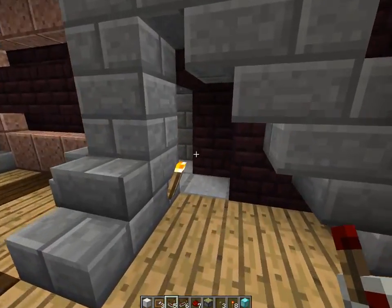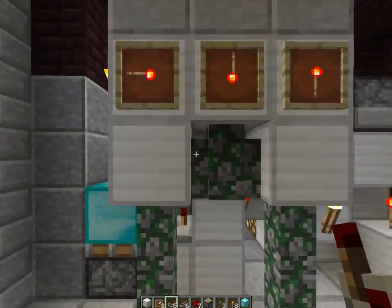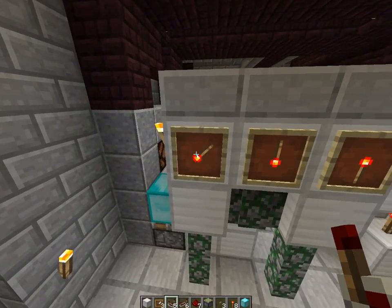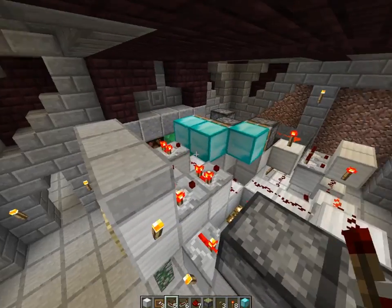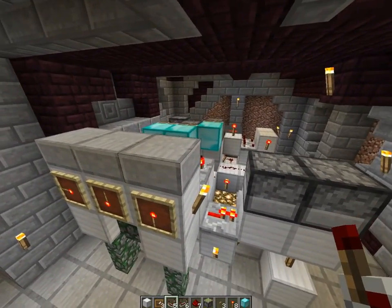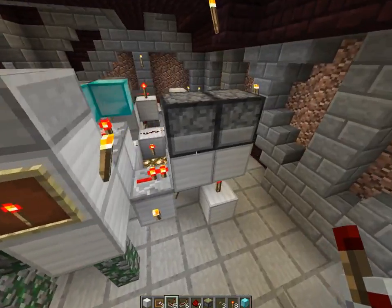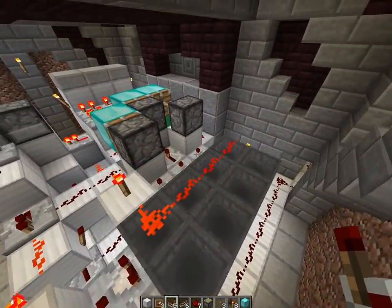Anyway, over here I just put in a secret switch to the side just for the hell of it, so I can access this door over here. This is where the code is set up — the first number, second, and third. You can change these and right away it'll affect everything else. The code is set here — there's nothing to do with furnaces or the amount of items in each furnace or anything like that. It's a lot more visual and a lot simpler to use.